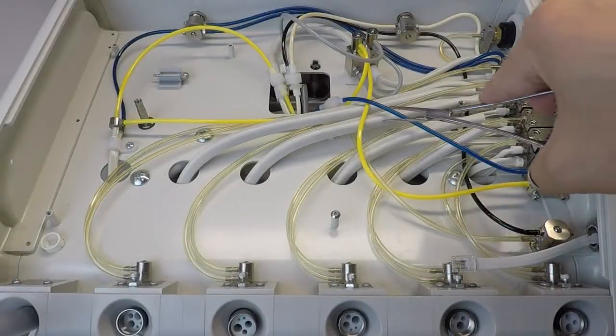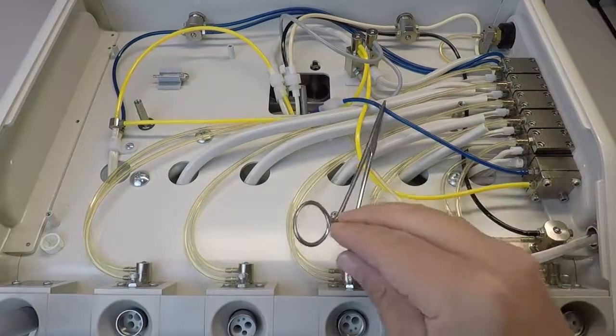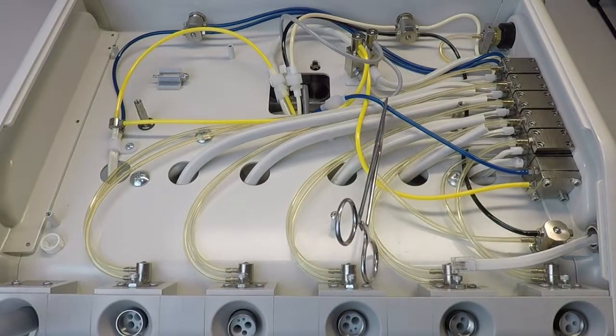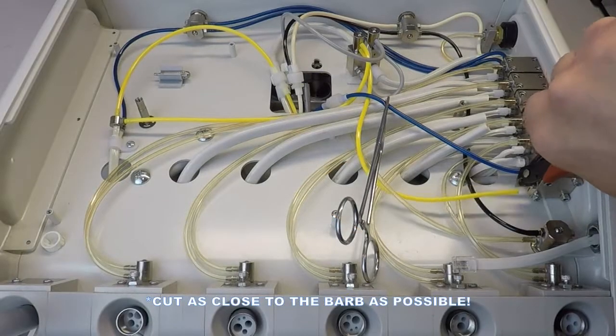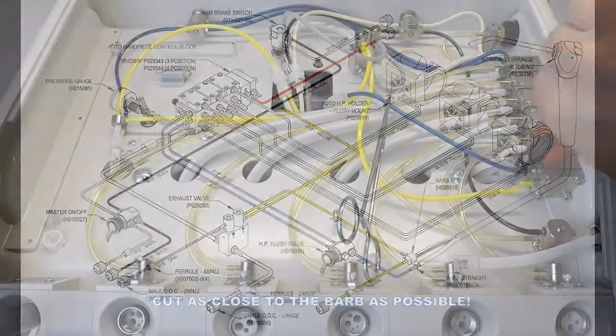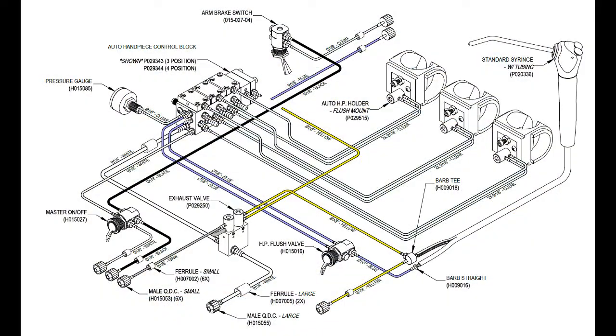Use a hemostat or similar device to terminate the 1/8-inch blue water supply tube that connects to the water relay assembly. Disconnect the 1/8-inch yellow signal air tube connected to the water relay assembly. Disconnect the 1/8-inch blue water supply tube connected to the water relay assembly. Disconnect the 1/8-inch clear hold back tubes from the valve caps.